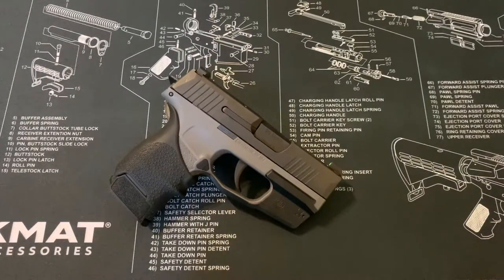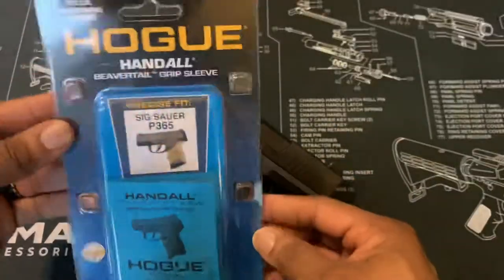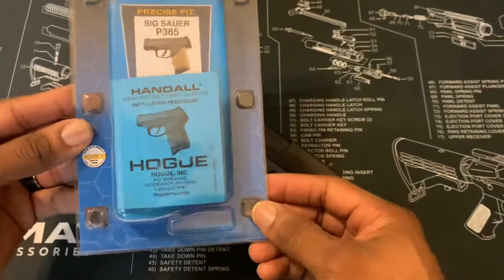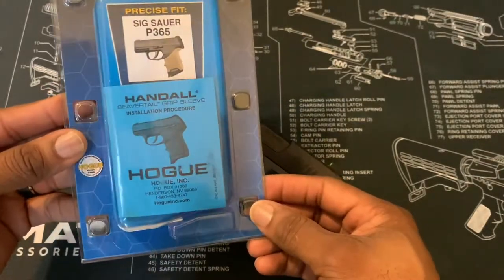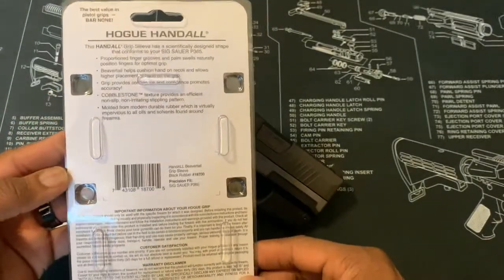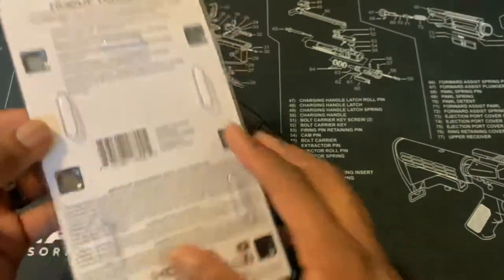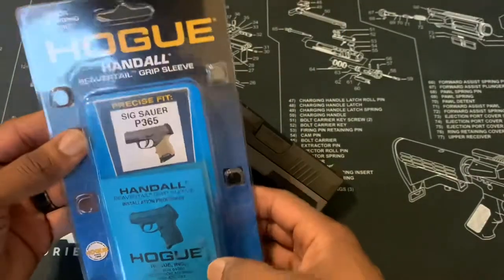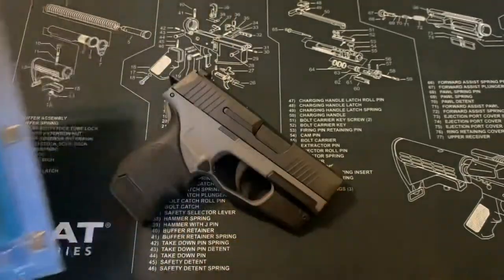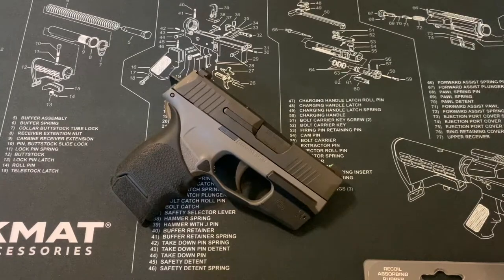What's up YouTube, back with another video. Today's video is going to be on the Hogue HandAll Beaver Tail grip sleeve. I'll show you guys the box — it comes with an instruction manual, basically an installation procedure. I bought this for the SIG P365 and got it from Amazon for about 11 bucks.